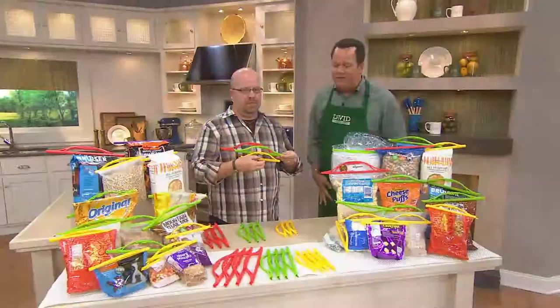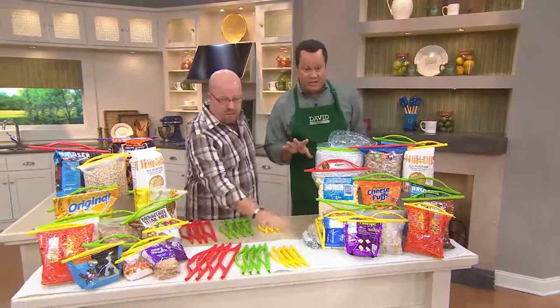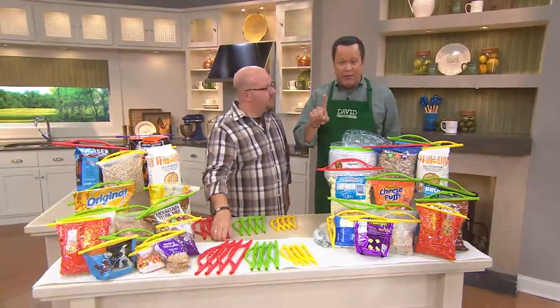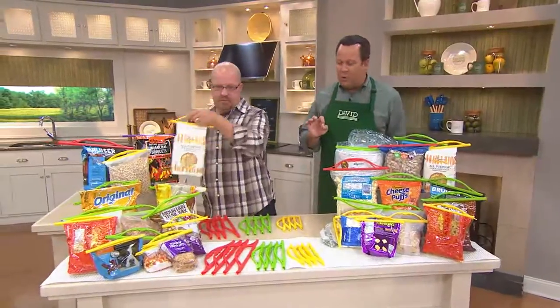Mark Charles is here with one of his ever-popular gadgets. This is the Slide and Seal. This particular set is 12 pieces in size, and it's customer top-rated. Today we're going to be able to offer this to you for less than $20 and you're getting 12 of these.